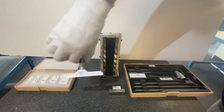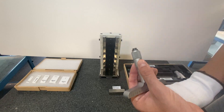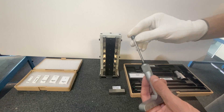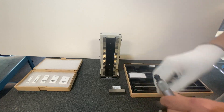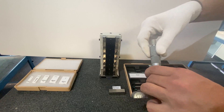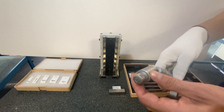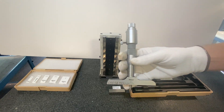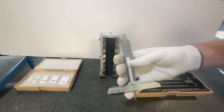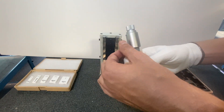First thing we have to do is choose the rod for the depth mic. I'll choose this one — looks like we have a two inch rod. We're going to use the ratchet because the amount of clamping force on the rod used to clamp it in will change its position. So if your depth mic has it, use the ratchet.